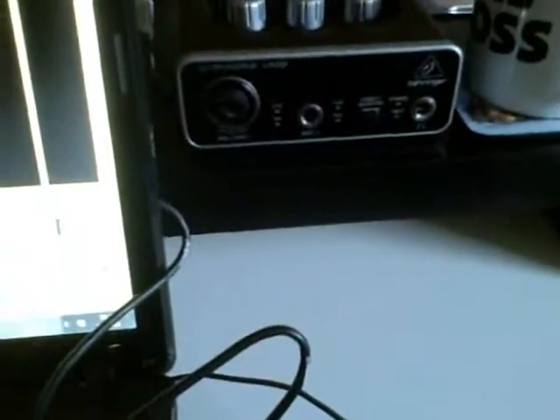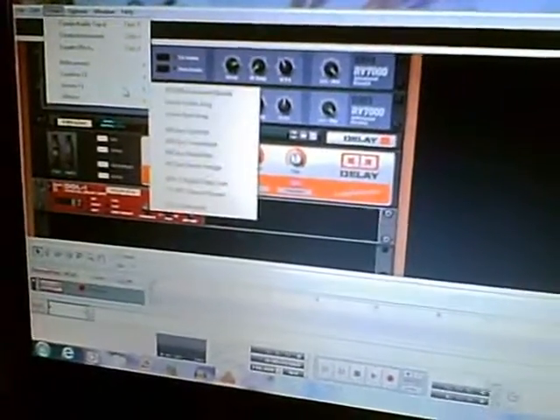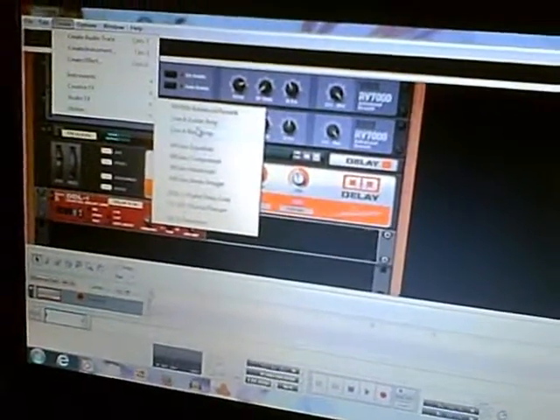Oh, and number three: for recording the guitars and bass tracks, instead of using the guitar amp and recording it with a microphone, I'll be plugging the bass and the guitar directly into the instrument input on this. And I'll be respectively using the Line 6 guitar and bass amp rack extensions in Reason Essentials.